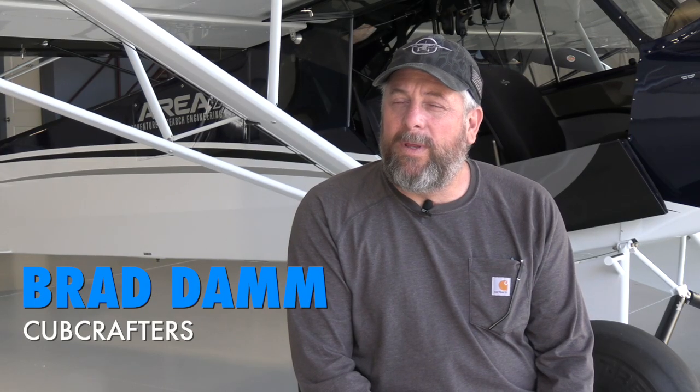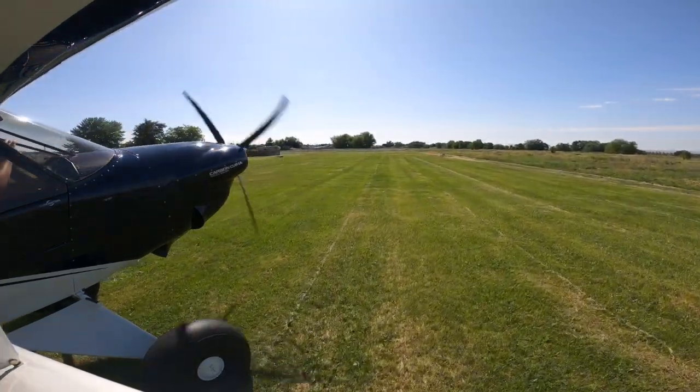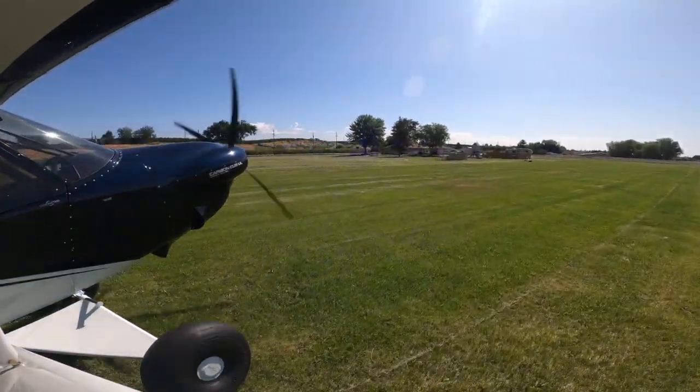Cub Crafters really needed an airplane for international markets. The two key things for international markets are: you have to have an airplane that can run on autogas. Our high compression ratio, traditional aviation engines just don't do well on autogas. Avgas is available in the U.S. and some places in the world, but other places it simply isn't. So that was key to an airplane for international distribution. The other piece is that we really wanted an airplane that fit into the UL, or ultralight category, in a lot of jurisdictions around the world that don't have an LSA category or a real developed general aviation community.